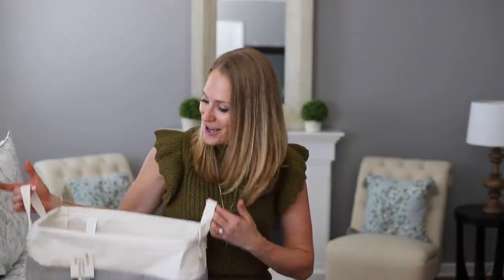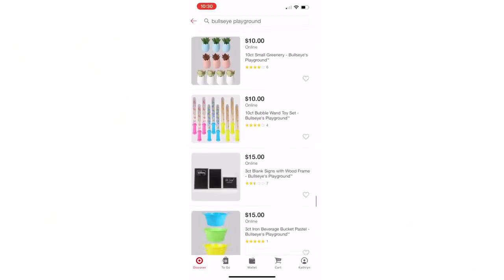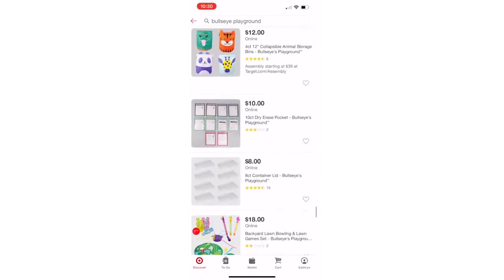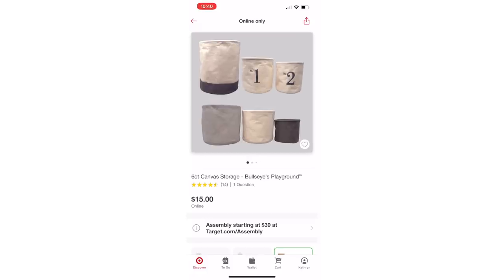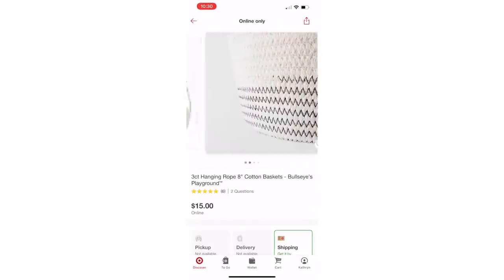They had tons of totes this year, including this one for just $5. The quality is great on these, and I love that the shape is low profile enough that you could stack several of these up together. The Target Dollar section, also known as Bullseye's Playground, is also available online. They typically ship to your house and you have to order them in groups of three, but for many of these items that catch your eye, it's a great way to get them without having to go in store.